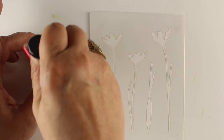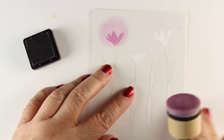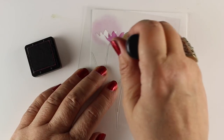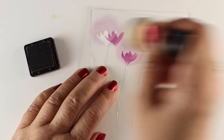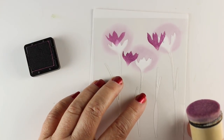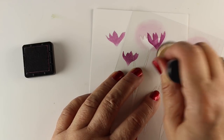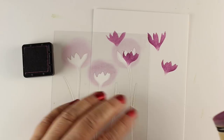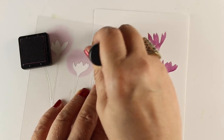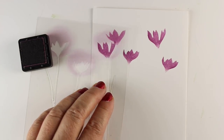I'm going to get my distress inks out — you can do these in all different kinds of fun colors. I've got my distress ink applicator tool, a little round one, and I'm just going to move this piece of acetate with the dies cut out of it over and around to put my flowers wherever I want them. You could do each flower and its stem at the same time, or do a small vignette of flowers, a whole garden full of them, or even a background pattern.